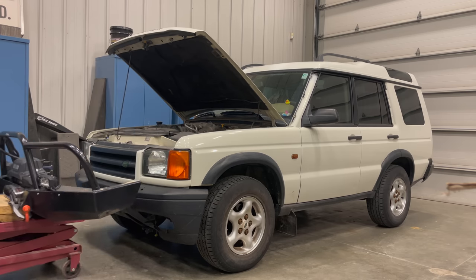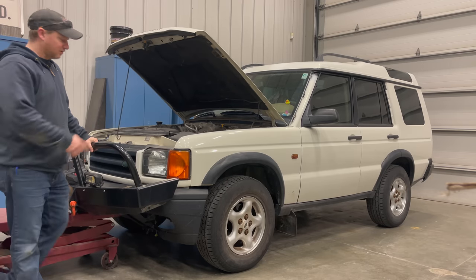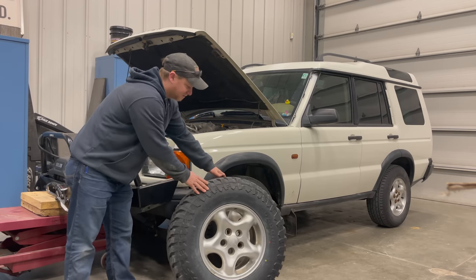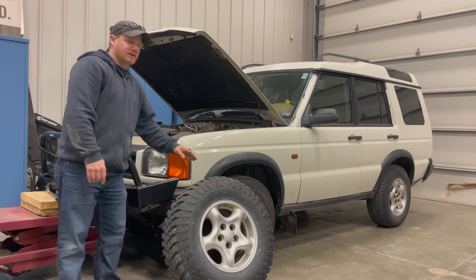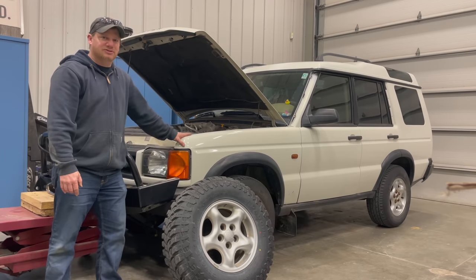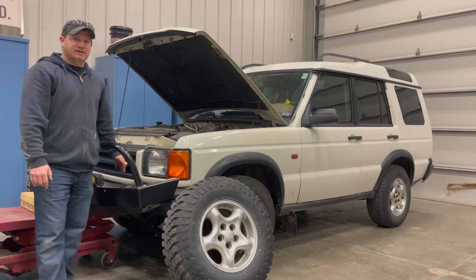First off I have this used winch and winch bumper, so I'm going to have to take the old bumper off and bolt this one on. I also have a set of nice mud-terrain tires, so I'll get those wheels and tires off and put these on. There are not only these modifications but there are a few things I need to fix on the truck as well. I think I'll start with getting this bumper installed and getting the winch connected.